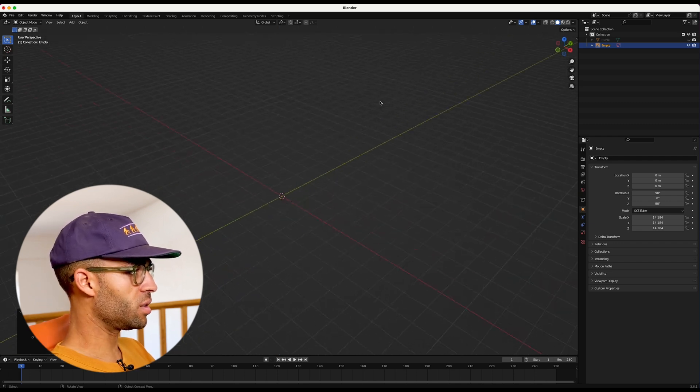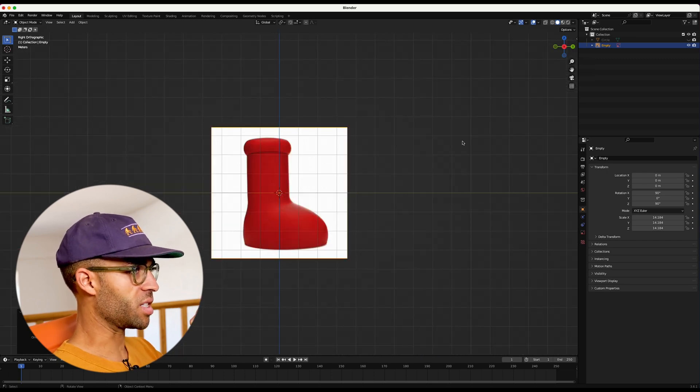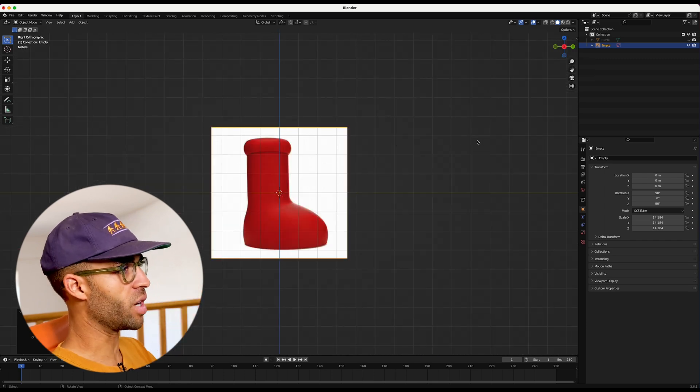Now, if you move around, the reference image goes away. It only shows up when you're clicking on that X axis and viewing it from straight on.